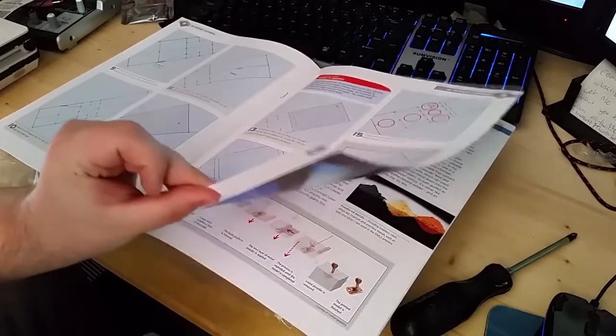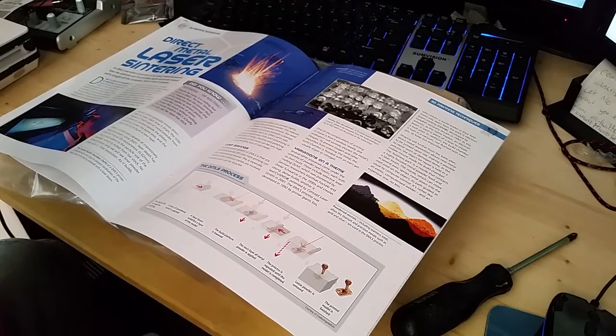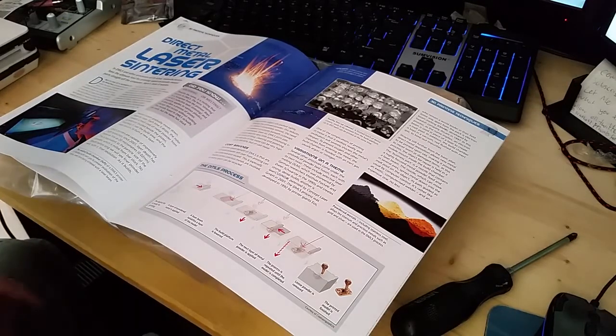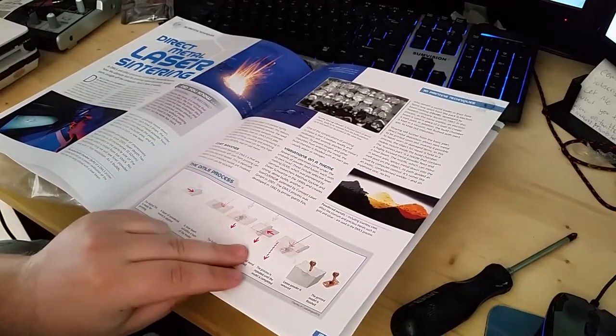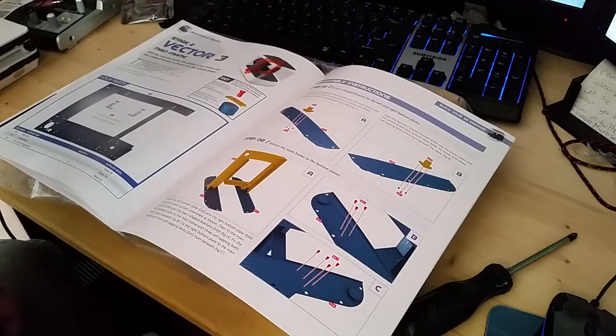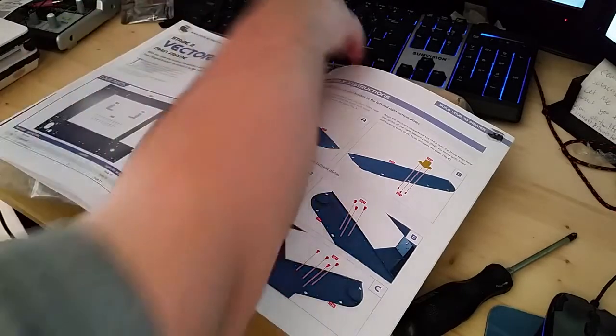I'm just skipping through because I've got a big bit to install. There's an article on Direct Metal Laser Sintering — that sounds incredible, and dangerous. And there's something called the mainframe — just that name on its own sounds boss.